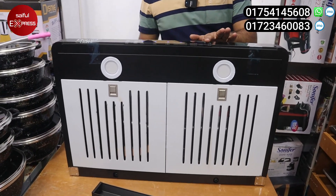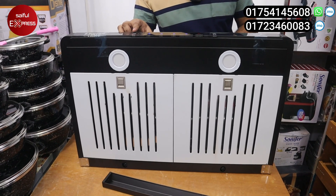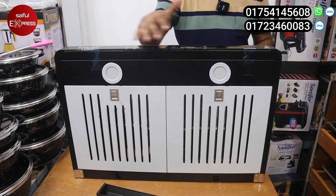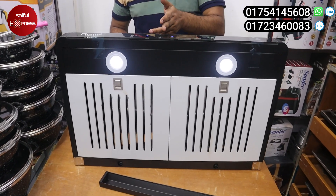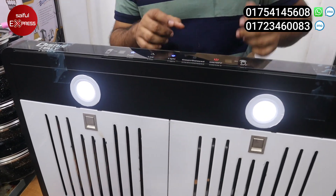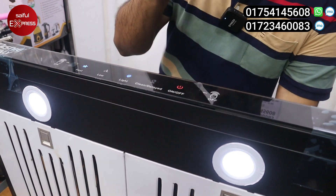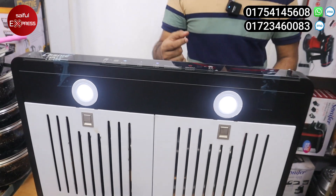We use the touch and we use the hands. We use the slide to turn it off. We use the slow and medium settings. We use the heating cleaning function.